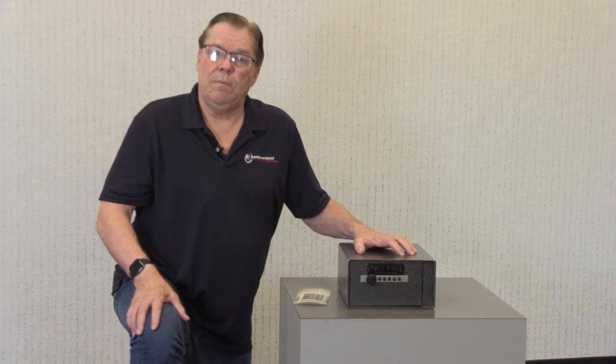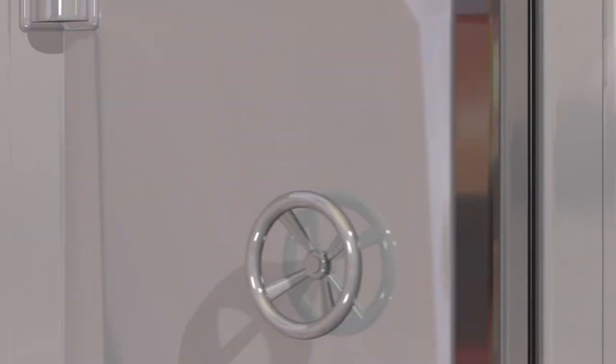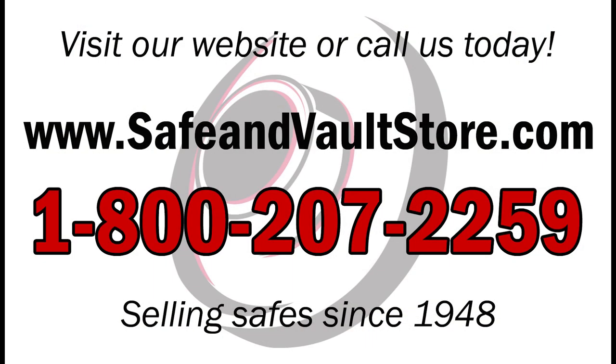Thanks for listening. This is Di the Safe Guy, Di Hawley, signing off for now. Don't forget to subscribe to our YouTube channel to get the latest updates on all of our products and videos.